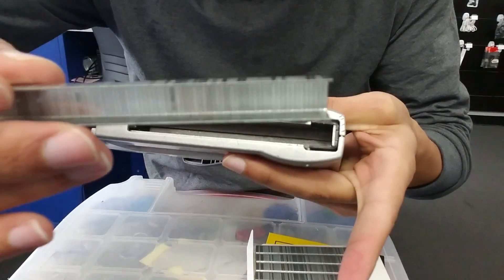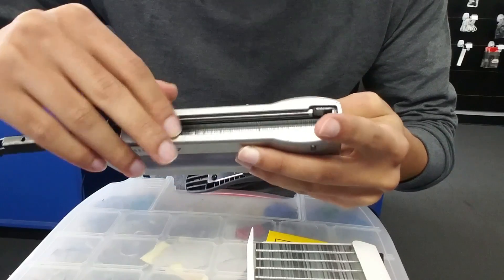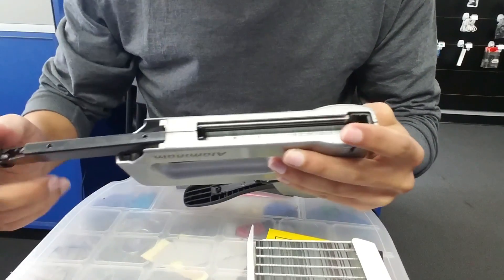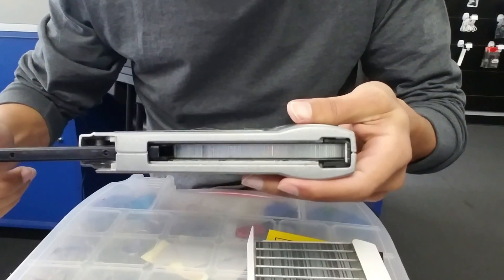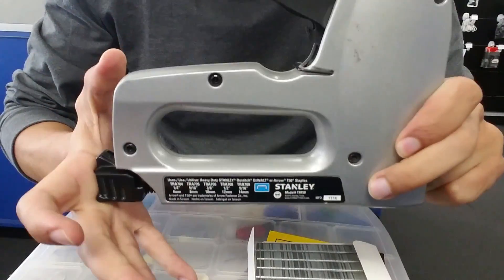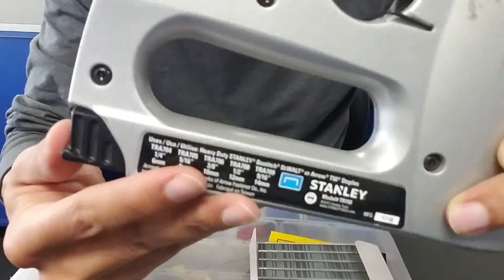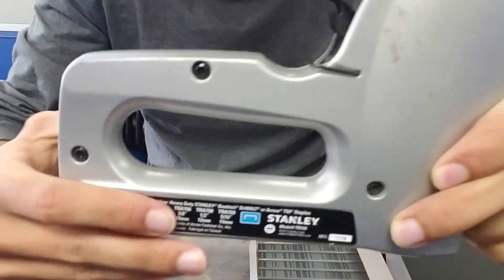Make sure you get the same size — I think some other ones are different sizes. You just put it inside and try to push, but make sure it's gonna fit the same way, which is all the way in. Then put it up — there you go. Now it should be working fine.